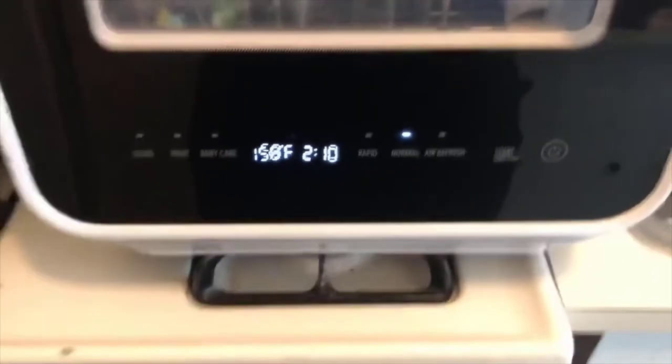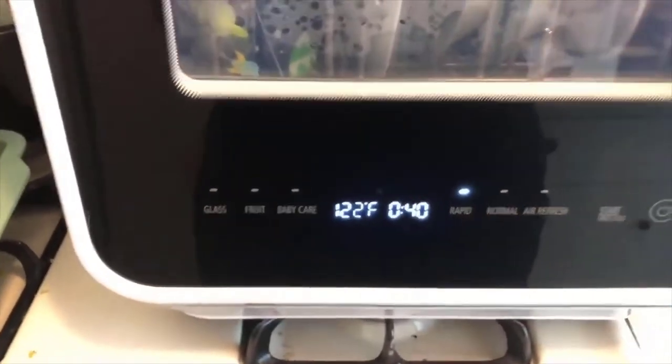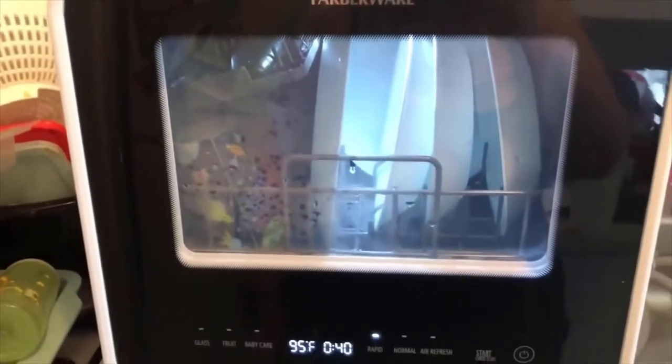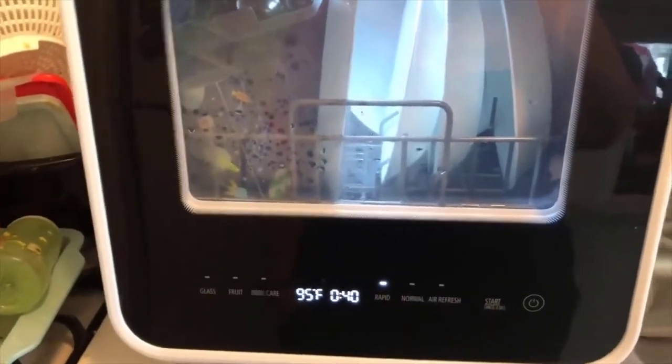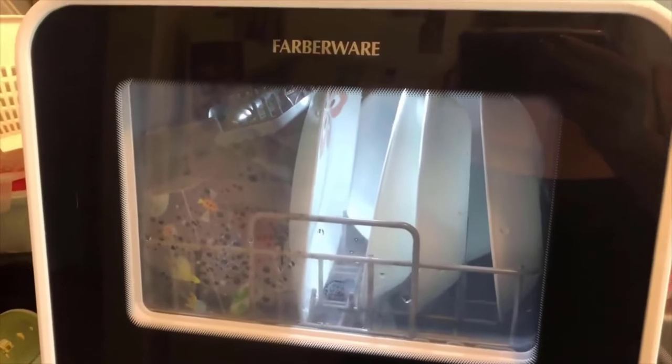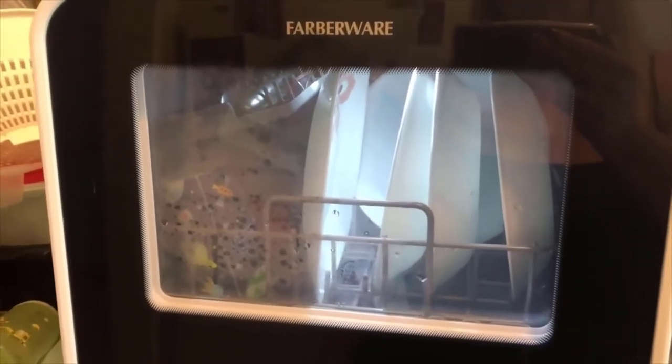I'm going to do a rapid cycle because the normal cycle takes forever and it's crazy — it's just a few things and I've already rinsed most of them. Now it's on and we're going to see how this goes. I really like that there's a light inside — I think that's cute. I'm sure it's not there for aesthetic purposes; I believe it's an LED light. I'm not sure if it's there to sanitize or really what the purpose of it is — I'll have to look and see.